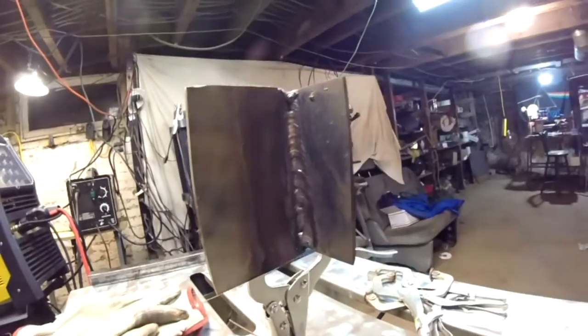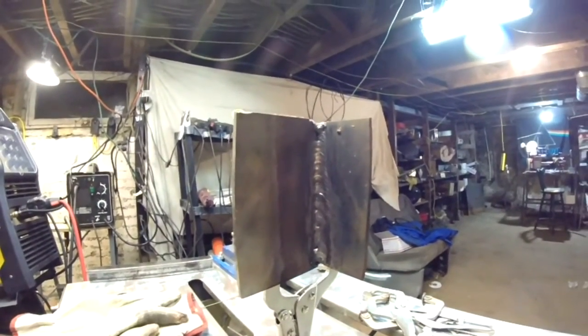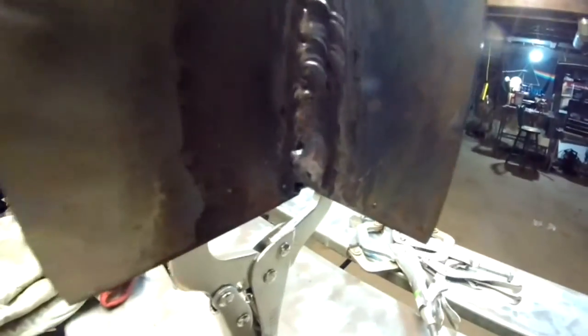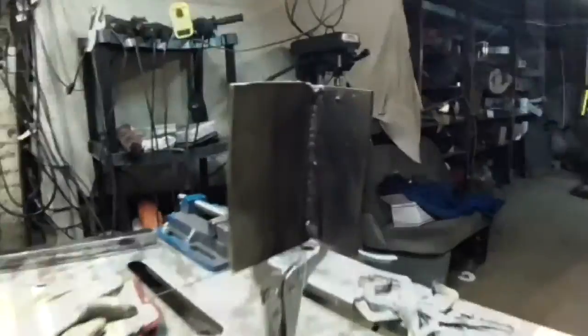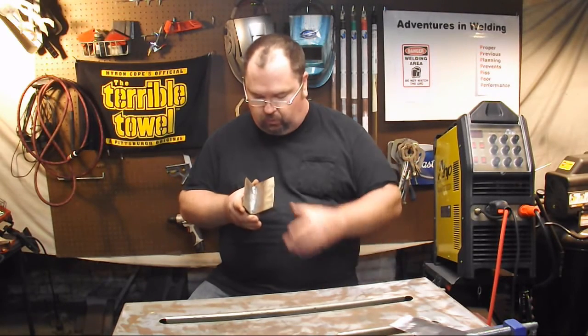I'm a guy that does most of my TIG welding in the flat position on the bench, so this ain't going to be beautiful, but it will be a solid and sound weld. And there it is — like I said, it ain't beautiful, but it's a solid sound weld, and using the pulse keeps it from falling out.